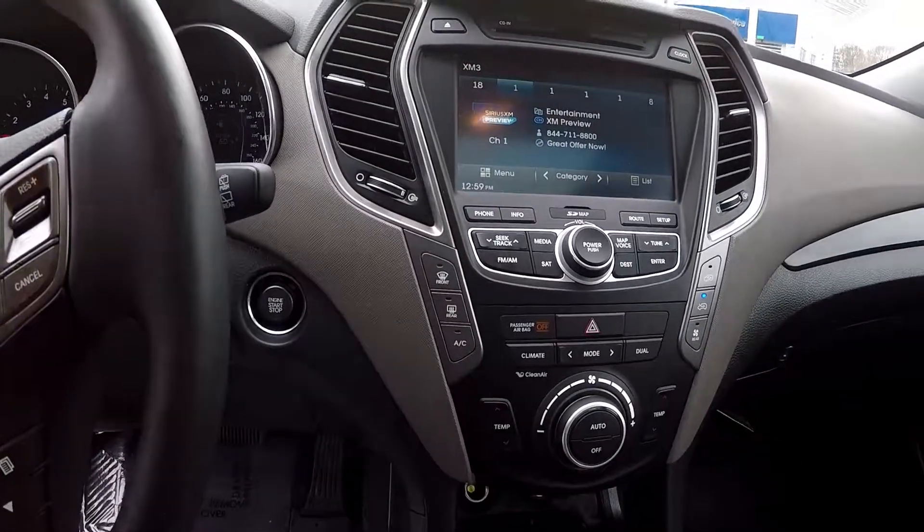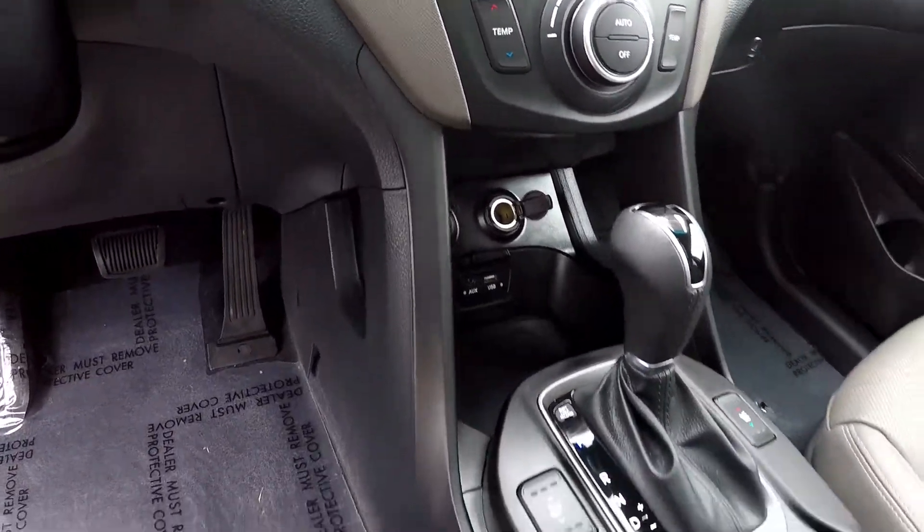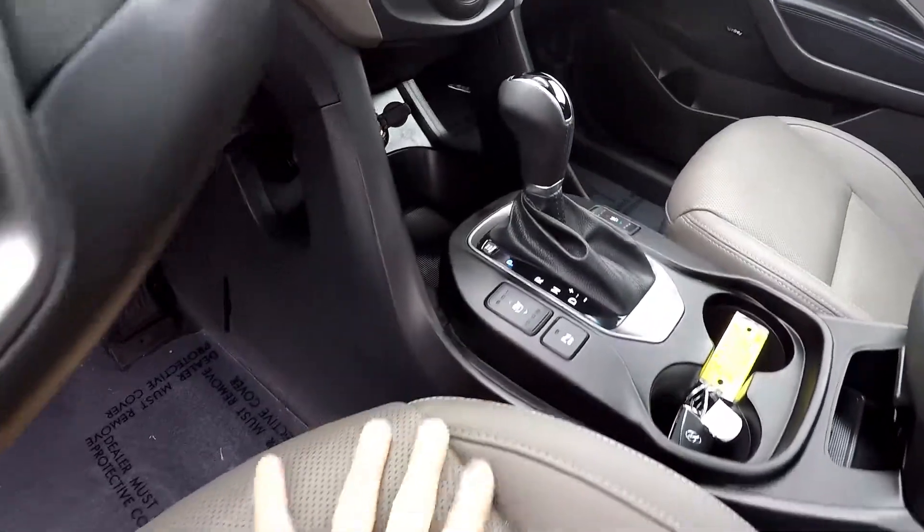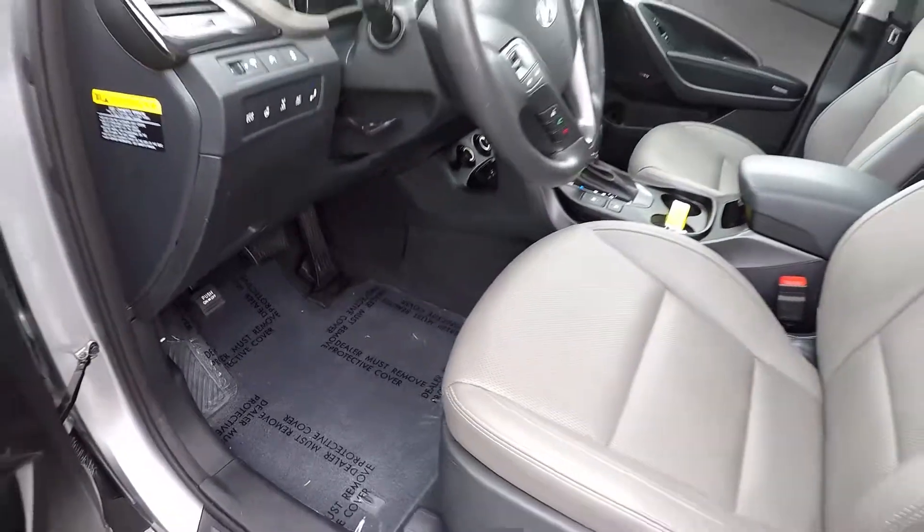All your climate control is going to be just below the infotainment unit. Multiple power and USB ports, and heated and cooled front seats.